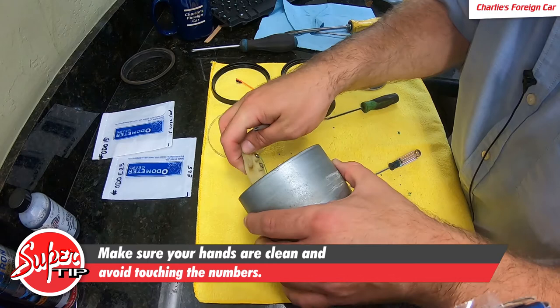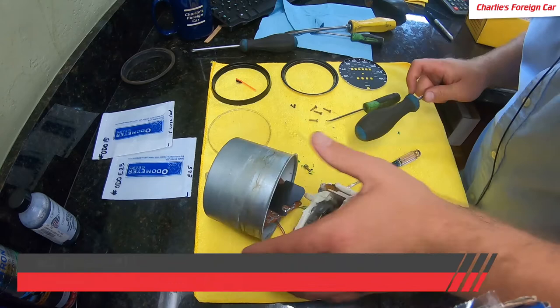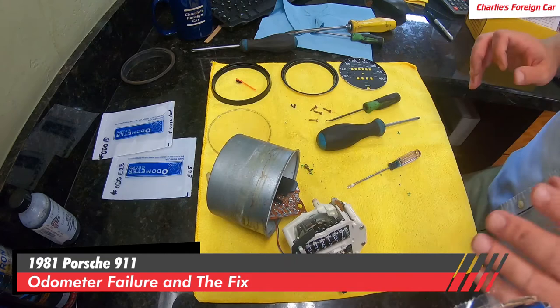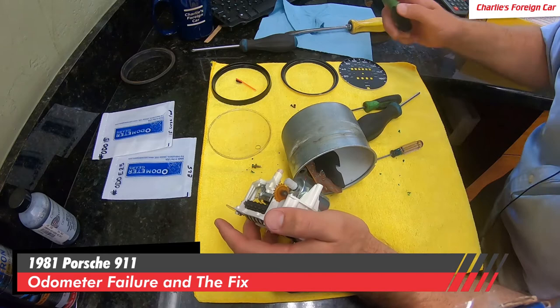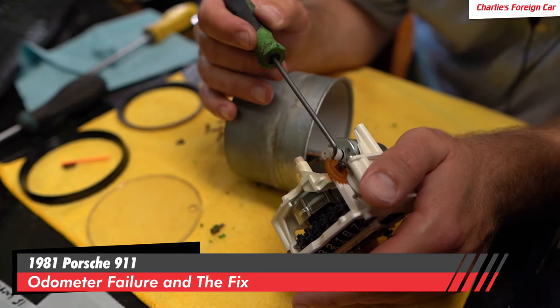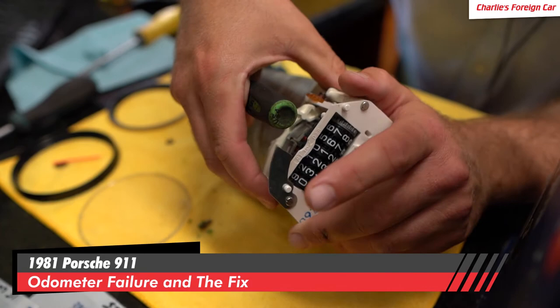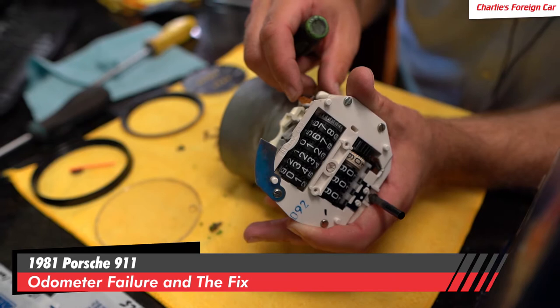I want to make sure we don't damage any solder joints or connections or anything. We might be able to just leave all that stuff like that and properly reassemble it. What we're looking at here — you can see our one failed tooth. It becomes very apparent. See right in here, see this worm gear? This is an electric motor. Here's a worm gear, and see how that tooth is missing right there.